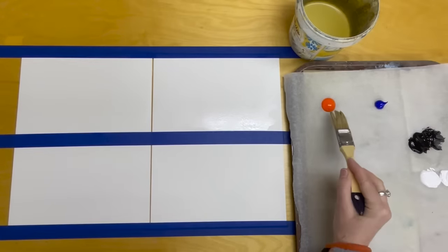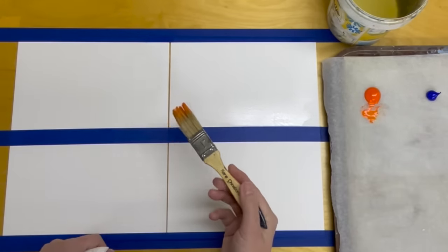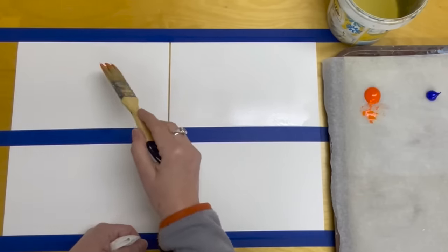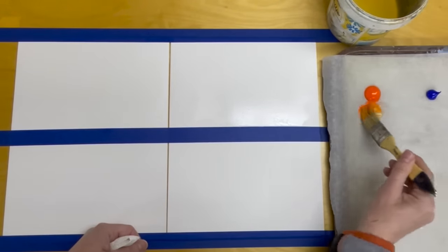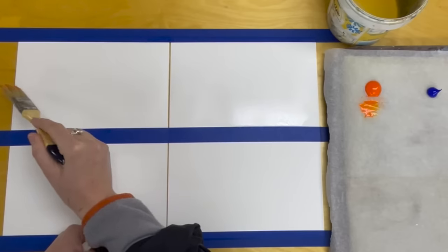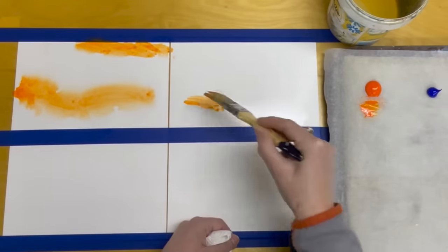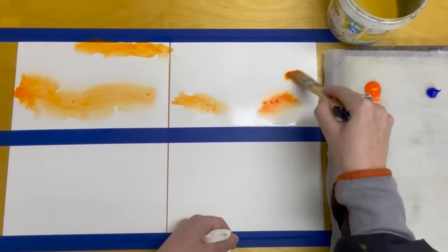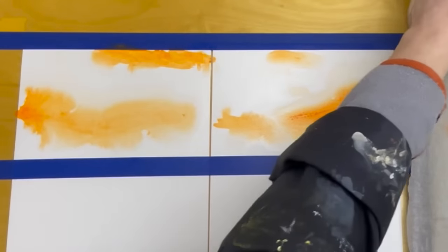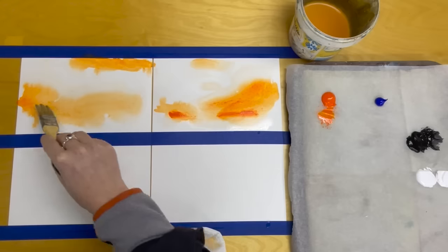I'll start with the orange because it's nice and bright. Since these are abstract landscapes, I'm going to try and get some kind of landscape feeling into them, but don't overthink the process at all. I have some orange here and I'm adding a lot of water. You don't have to use acrylics — you could absolutely use watercolor paint as well. We can see the color spreading out very nicely on the wet paper. Let me add a little bit more intense orange here and there.